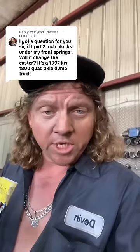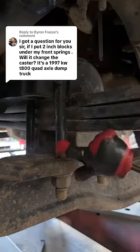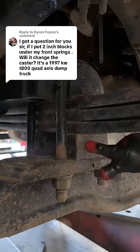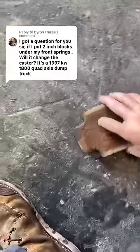The question is: if I put two-inch blocks underneath the front of my truck, will it change the caster? Yes and no. Let's check out these blocks right here. The front of this block is wider than the back, so this block creates caster in the axle, as you can see on this diagram here.